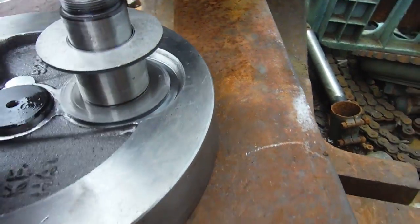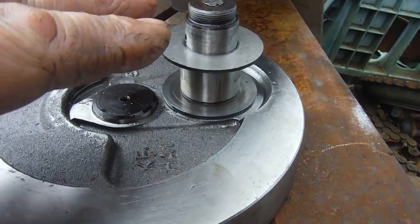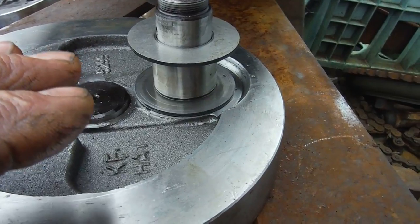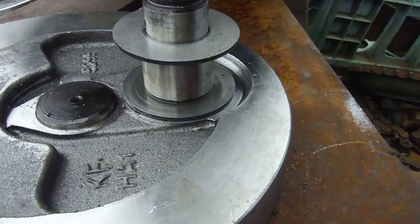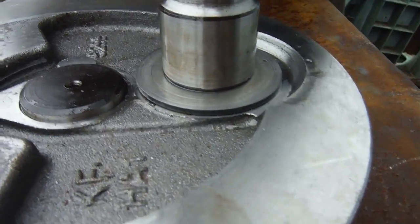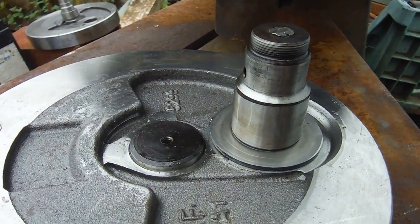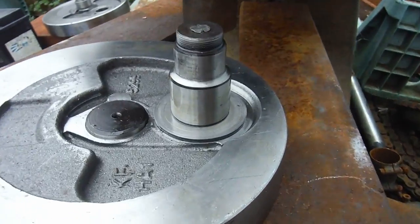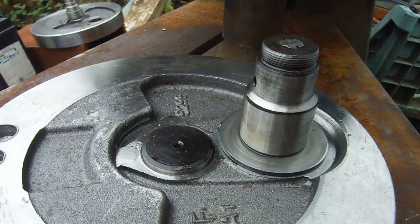Basically the flywheel wasn't going fully home and there was a little bit of excessive side-to-side play on the big end. I couldn't really understand why. I tried pressing the flywheels further together in the fly press here but they wouldn't go, so I decided I'd better get the timing-side flywheel off and have a look.